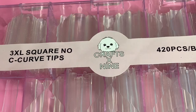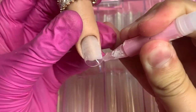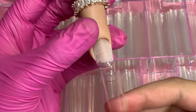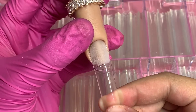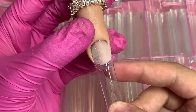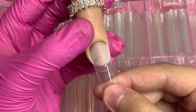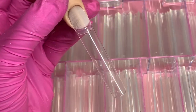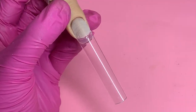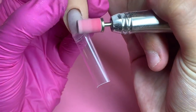The first thing I'm doing is grabbing my fine sanding band, my mandrel bit, and my e-file, and going over the entire natural nail to remove any oils that our nails naturally produce. We want to do this step to avoid any lifting. There are of course a lot more steps to avoid lifting, but this is one of the main ones and the very first one you have to do when doing nails.